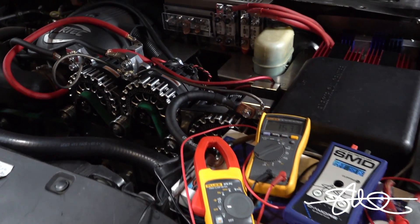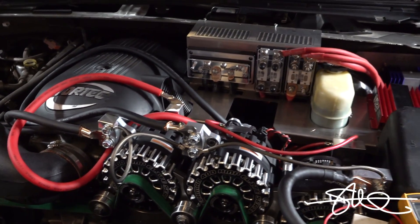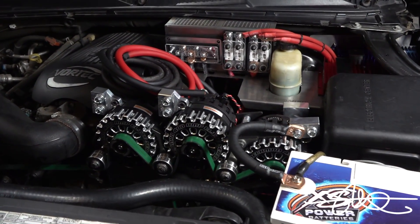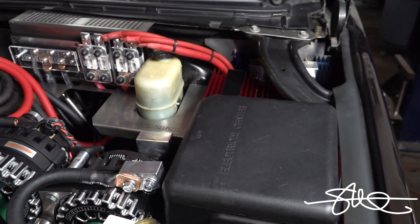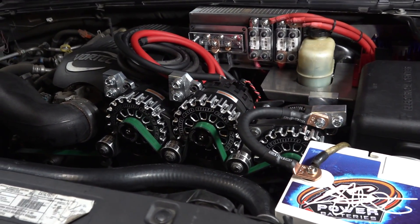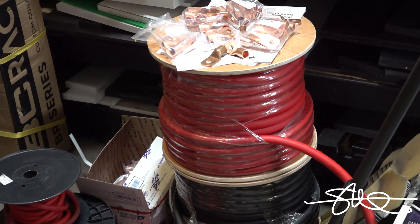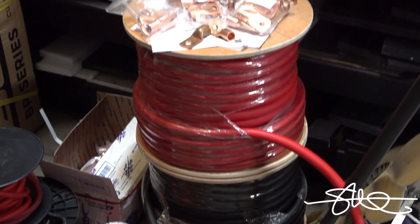Next stage: rip all this temporary wiring off and make it proper, send all my 2/0 runs to the back. Everything's working great — all four alternators are charging super strong as expected, step-downs are stepping down as expected. All I got left to do is run a whole bunch of Sky High Car Audio 2/0 cable. I got it all right here ready to go, and this ain't even all of it — I got another spool of red and another spool of black on the way. These are 150 feet each, so that should tell you what's about to happen.